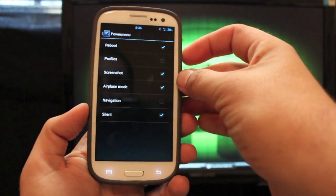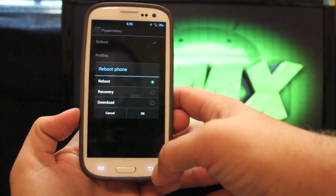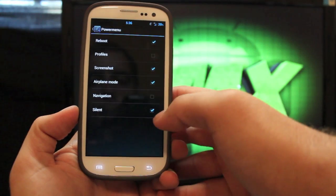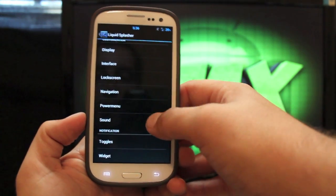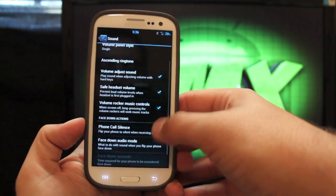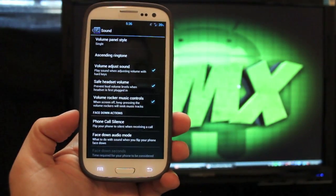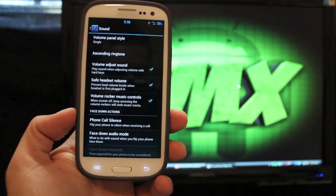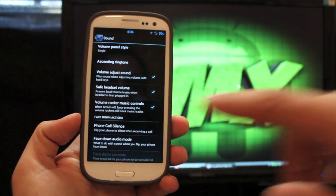Power menu: this is whenever you hold the power button. You have your reboot options — you can reboot directly into recovery or download mode — and you can also add some custom toggles there. Under Sound, this is your ringtone section. You can actually set your quiet hours there, so if you didn't want to hear your ringtone from 10 o'clock at night to 7 o'clock in the morning, you can set that to not have any sound coming from your phone.